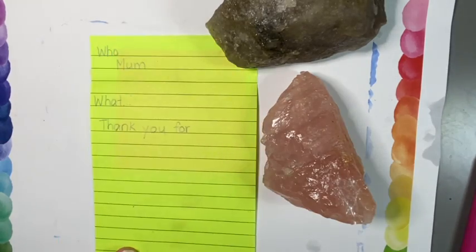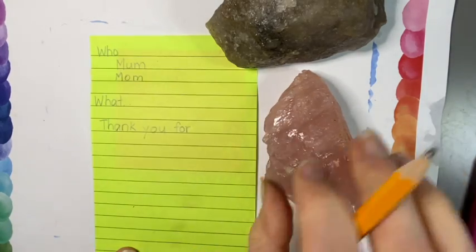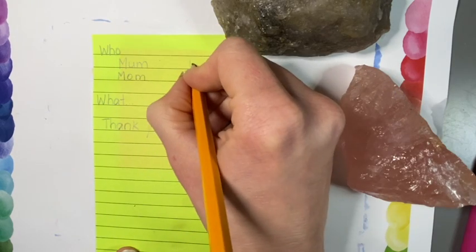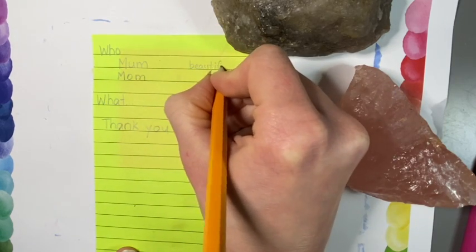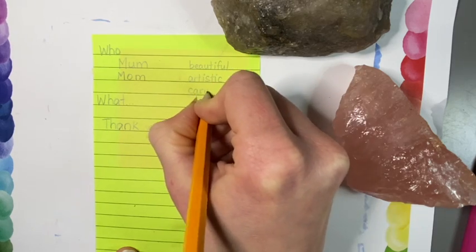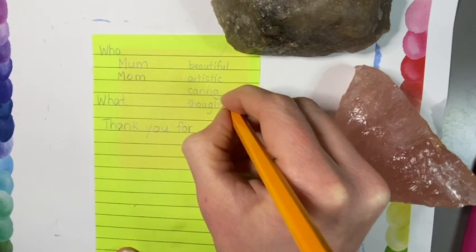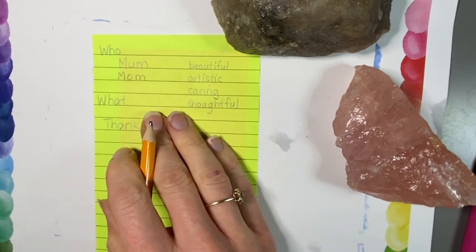I'm going to be writing to my mom — I spell it with a U, but depending on where you're from, you might spell it with an O. Then I'm going to write some adjectives to describe her. You can pick three or four because it'll make your writing easier to flow if you already know some of your adjectives. So: beautiful, artistic, caring, and thoughtful.